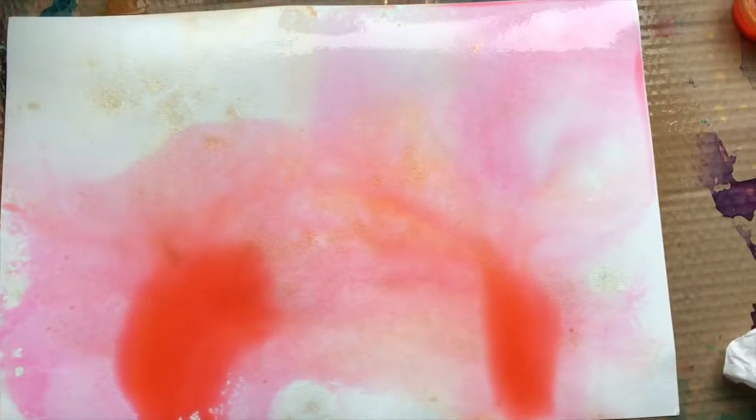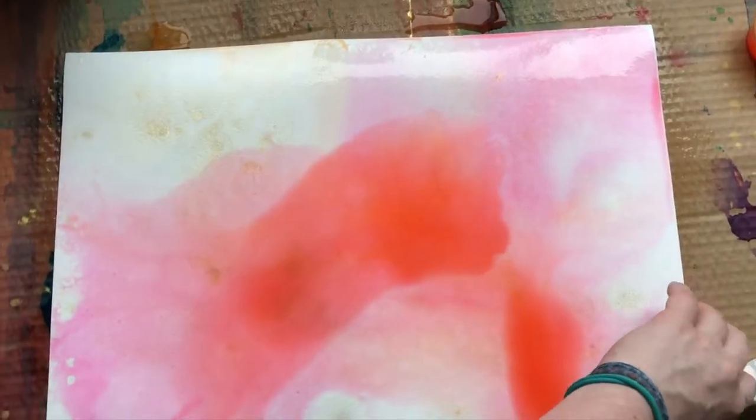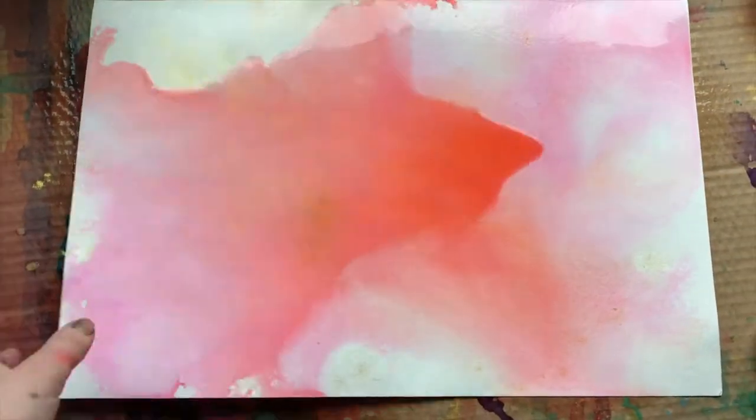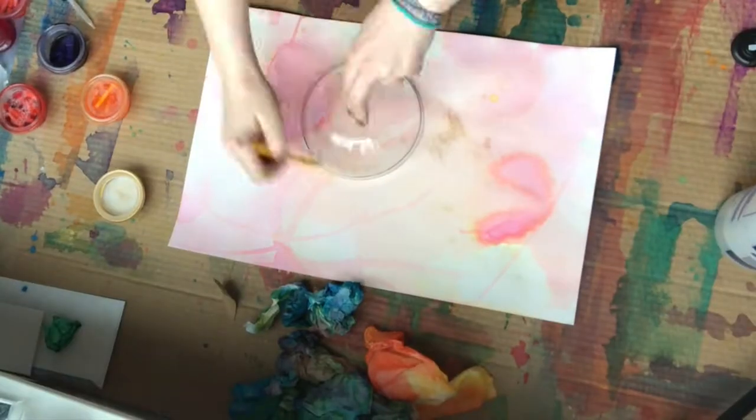Once we're at this point, there's a lot of drying. Sometimes we add in more color, but I'm pretty content with the way this one's looking. So now we just wait for it to dry.